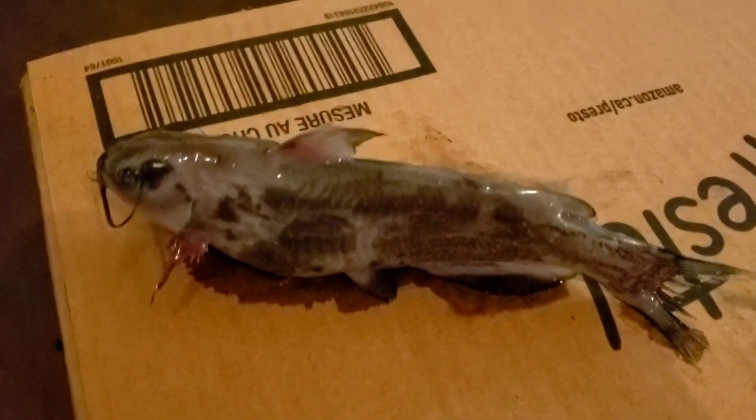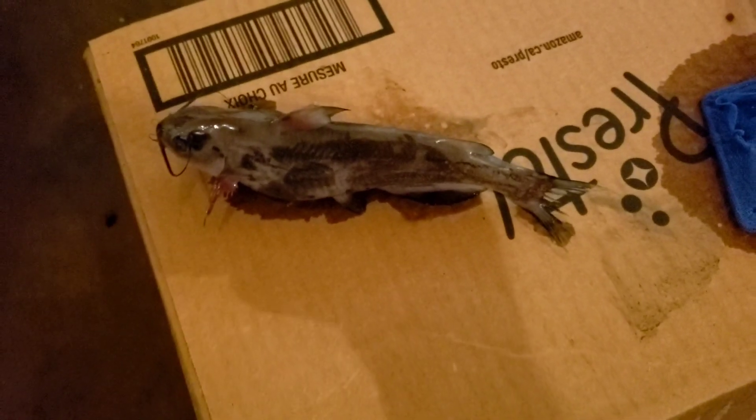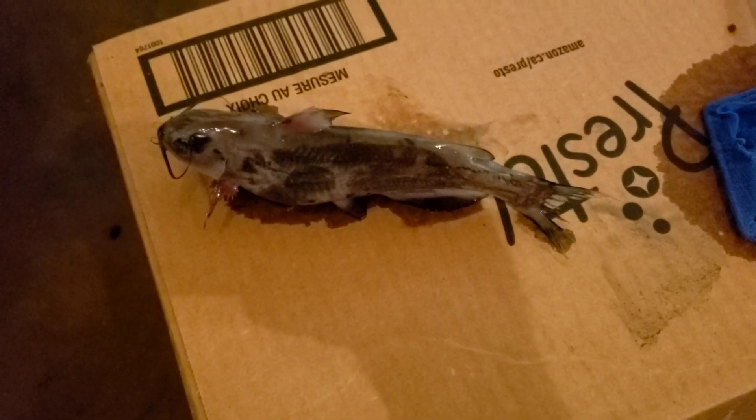This guy here, belly up, found him tonight. For scale, he's about the size of a hand — length of a hand anyways. He was floating belly up.